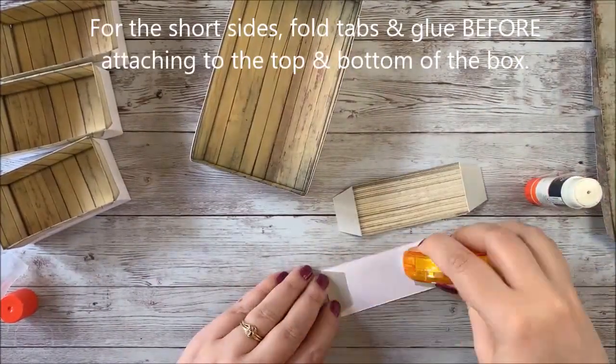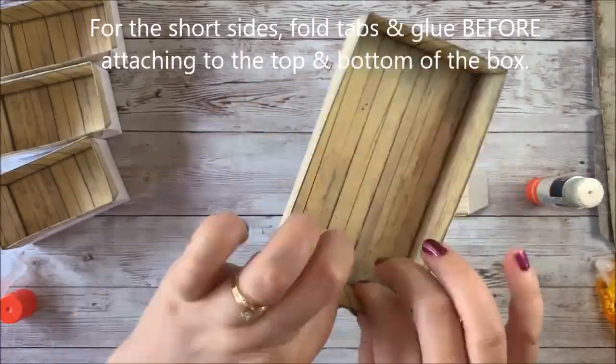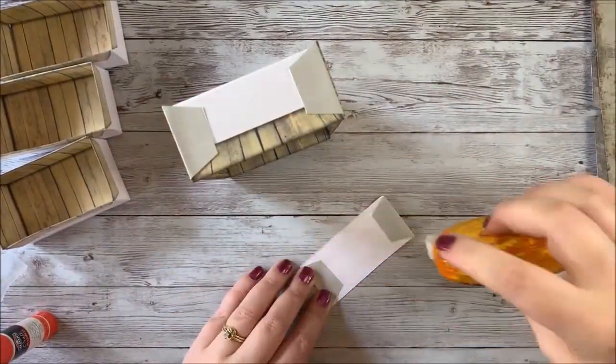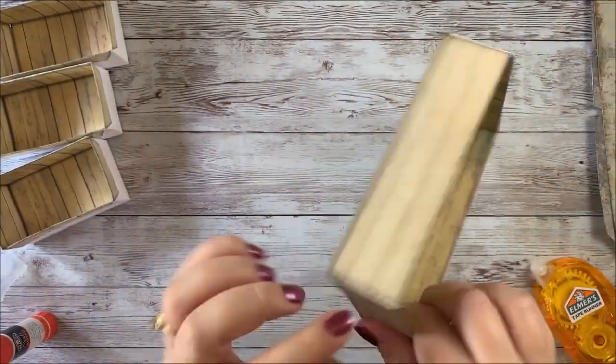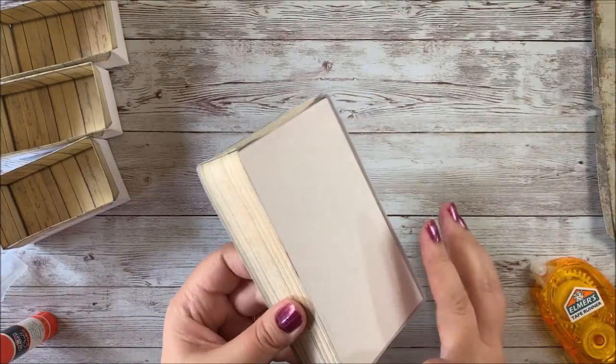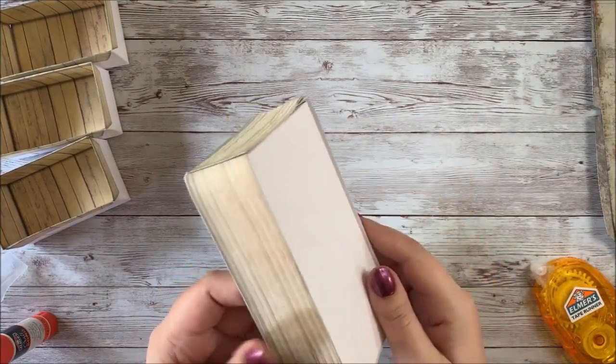We're going to fold the tabs. Now we've got the edges finished. If there's a little bit extra, you can trim it up.